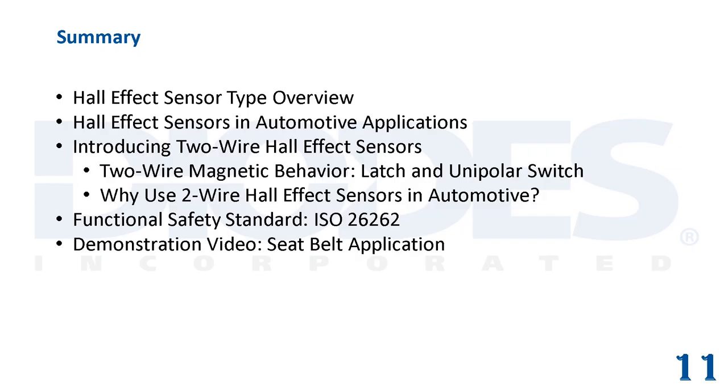Here is a brief summary review of this module. It reviewed the types of Hall effect sensors and provided examples of their use in automotive applications. It introduced the concept of the two-wire Hall effect sensor, its operation in response to detected magnetic flux densities, as well as why it's typically preferred over three-wire Hall effect sensors in the automotive space. It also touched upon the functional safety standard ISO 26262, with the AH324XQ and AH328XQ family of parts being ISO 26262 ready.